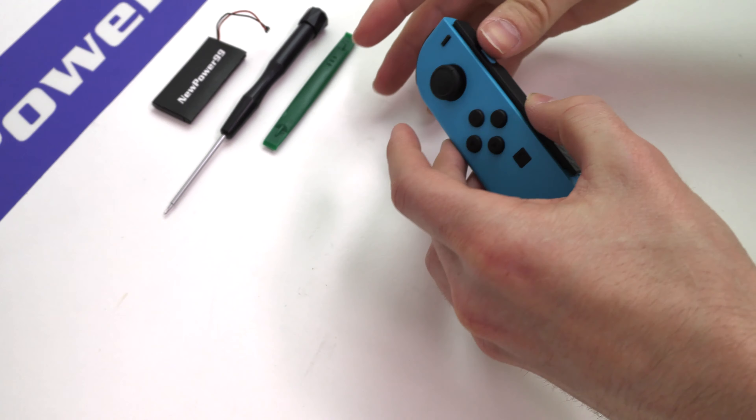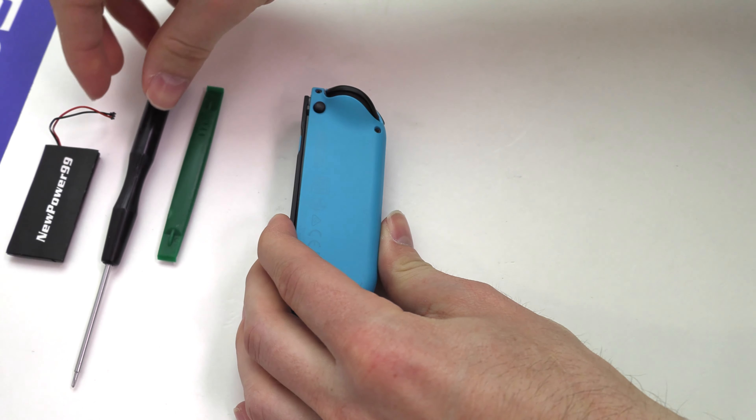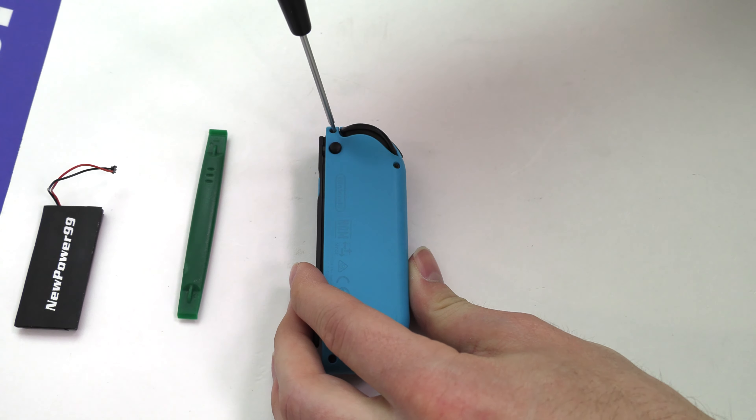Begin by using the special tool provided in your kit from NewPower99.com to remove the four screws from the back of your controller.